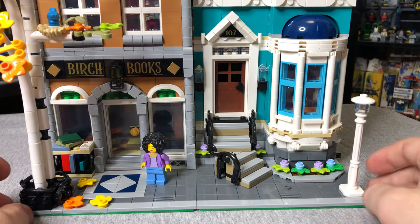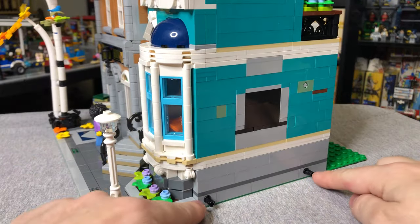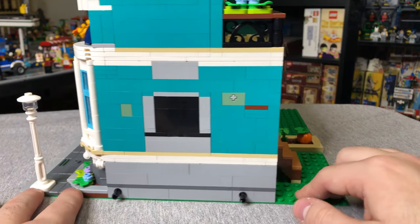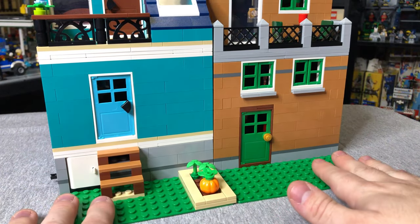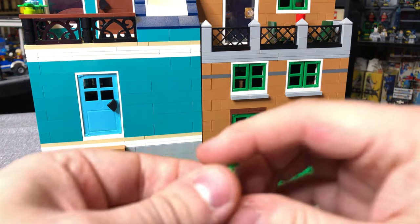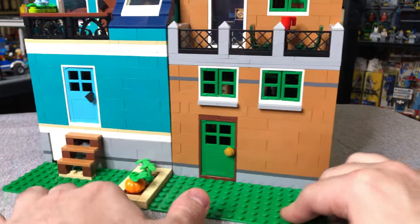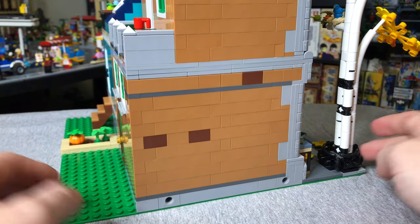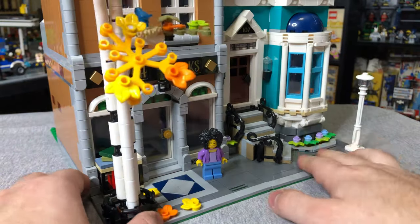Here we are at street level and I'm just going to give you a quick 360. If you're new to modulars, all modulars have these black Technic pins on the side so that you can actually connect them together if you want to build a street or a city. I really like that there's a backyard element to these — I just think it's a very cool look. And just to illustrate the point, you can see this side has holes to accept those black Technic pins, showing how these buildings would go together.